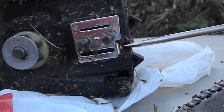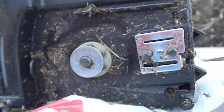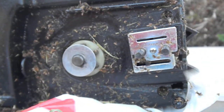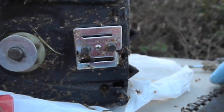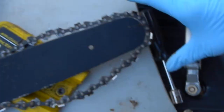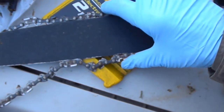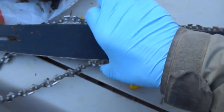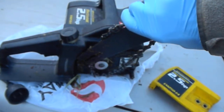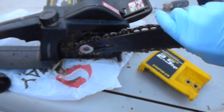What you want to do is set that back — go counterclockwise to loosen it — set it back so you can have it nice and loose for the chain to fit on. Then make sure that your chain is on your bar correctly and set it on the main pulley.